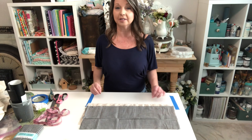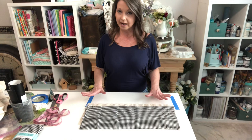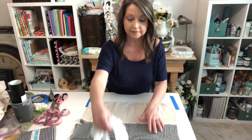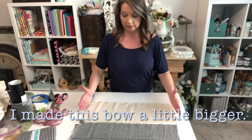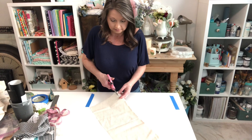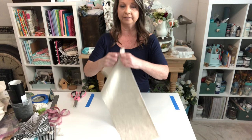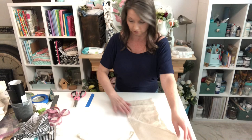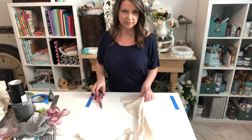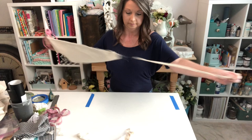Now we're going to make a rag bow without the improvised bow maker — just laying it out on your craft table. I have two pieces of 100% cotton fabric and five pieces of lace, all 20 inches long and eight inches wide. I'm going to snip in about not quite a half inch and just rip, doing that all the way down the piece of fabric. I also have blue painter's tape on the table and I'll show you why in just a minute.